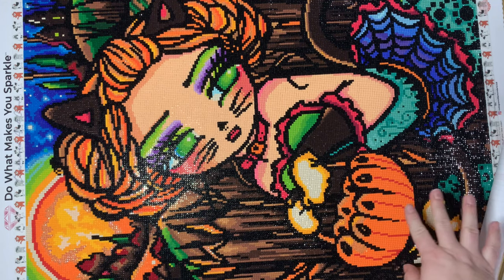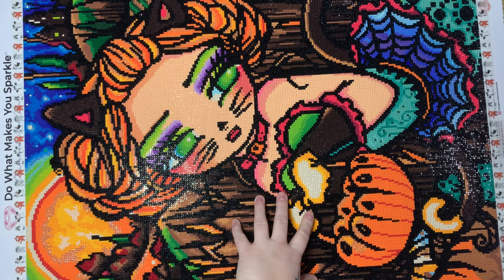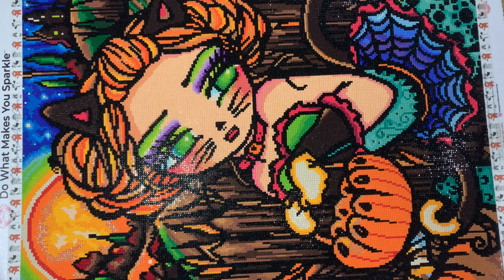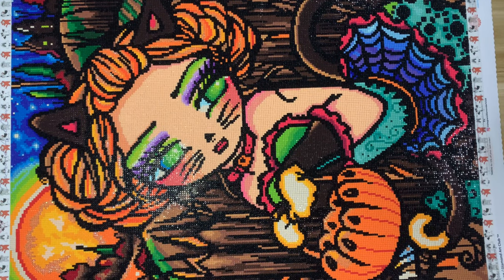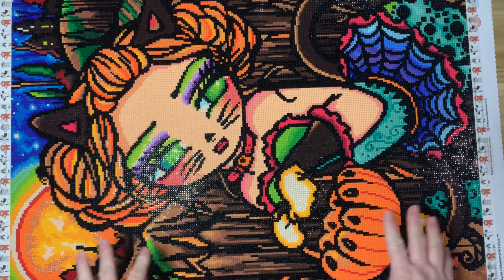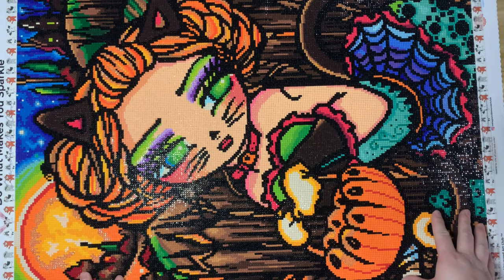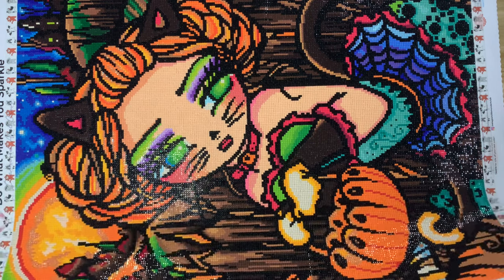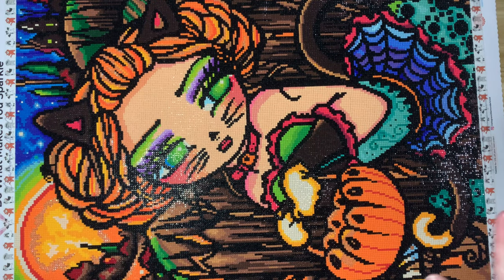This is Allie Cat by Hannah Lynn from Diamond Art Club. It is a 46 by 64 centimeter square drill, and I just think she's so cute. I remember when this one came out and I was like, oh man, I need it. I really wanted to squeeze it in this October, and I did. I think it's the perfect little Halloween kit — she looks like a little trick-or-treater. I think she turned out really, really cute. It is a smaller size kit and it was just fun to work on.